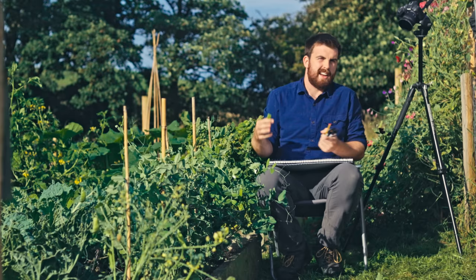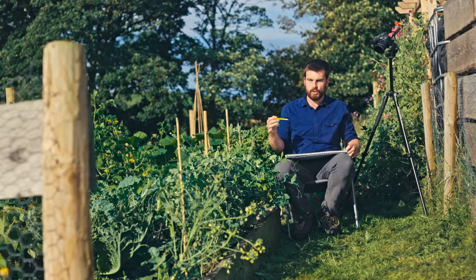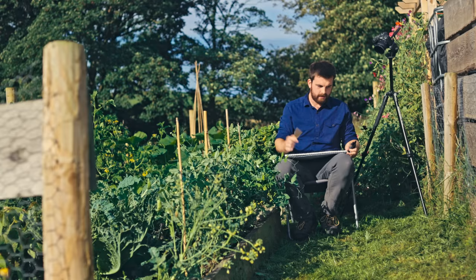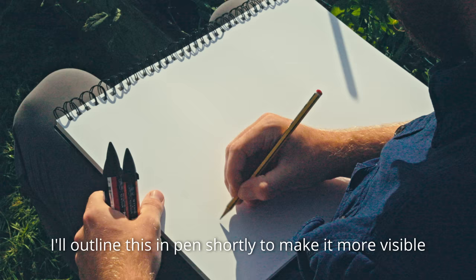Rough and ready because there's going to be things that change. For any kind of garden planning, you want to start with the base map. This is just taking into account all of the physical, permanent structures that aren't going to be moved — for example, raised beds and fences. I like to do this with a pencil and it is going to be a sketchbook mentality. We're going to be thinking about what we're going to be planting a little bit later on, but it's nice to just do a few doodles and put your personality onto it, because it's quite fun looking back at previous years and seeing how that plan has changed.